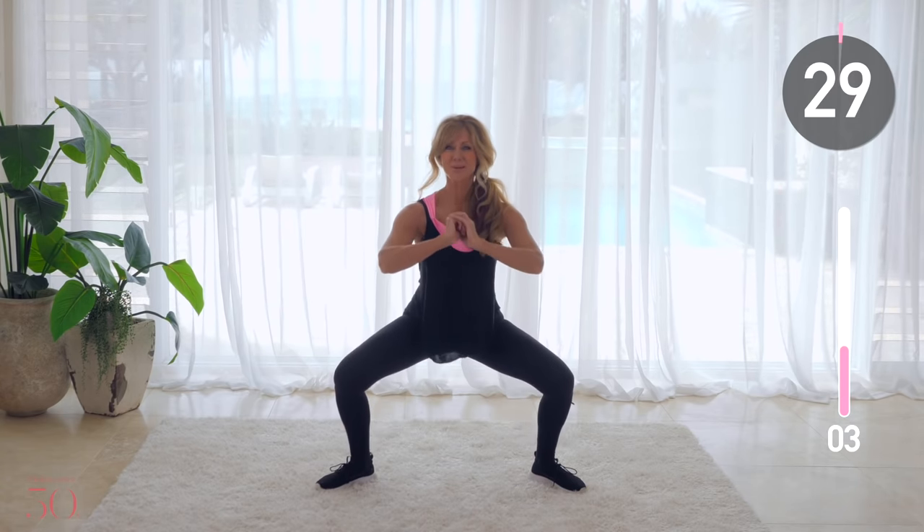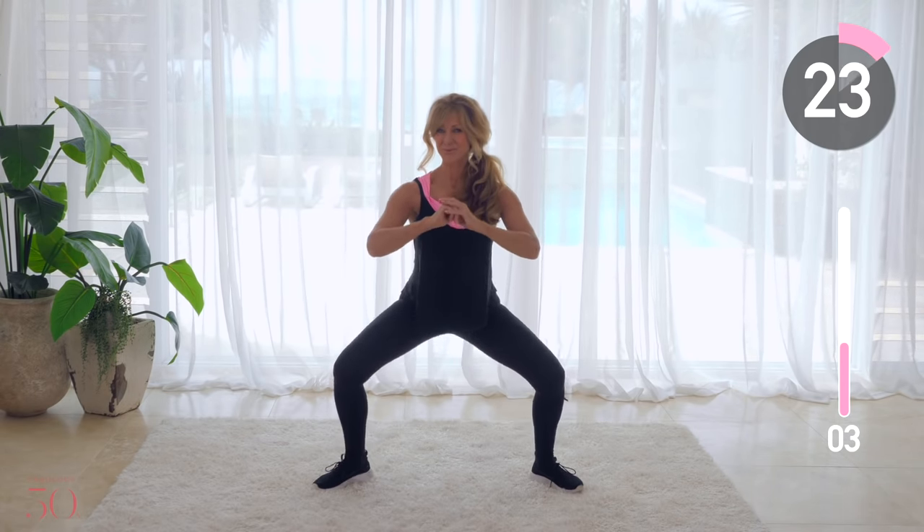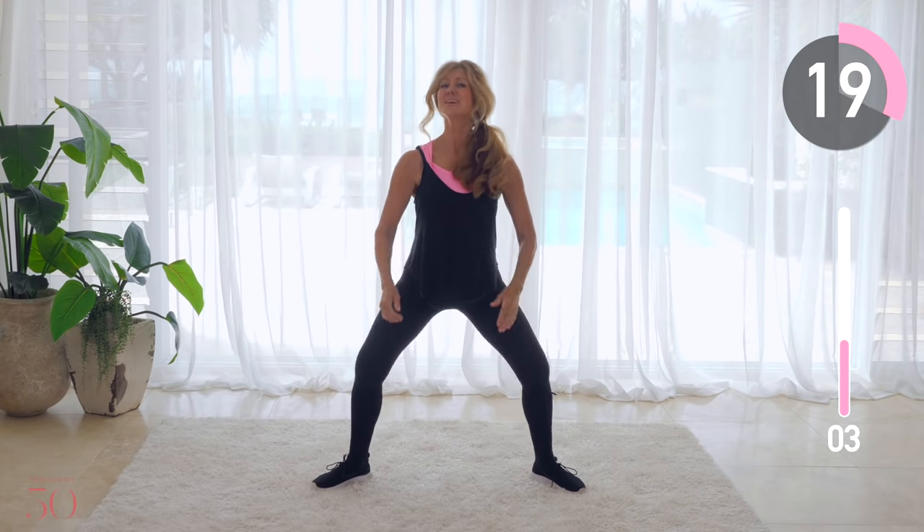Stand in the squat position, knees out wide, and pulse for four and down for four. Keep your back straight and press into your heels as you rise up.